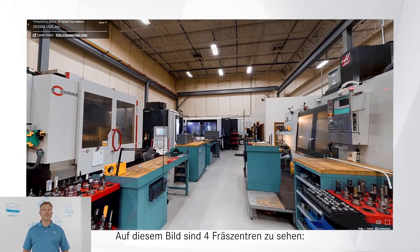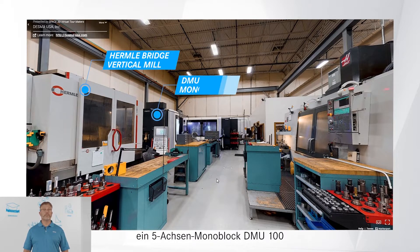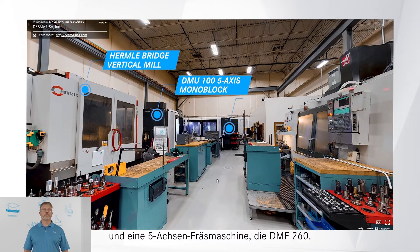From the image, you can see four milling centers: a Hermley bridge-type vertical mill, a DMU-100 5-axis monoblock, and a DMF-265 5-axis mill.